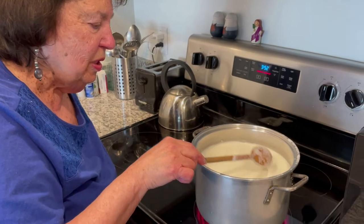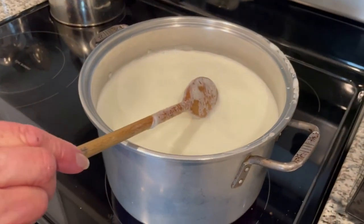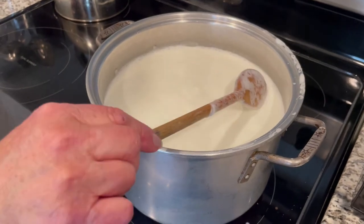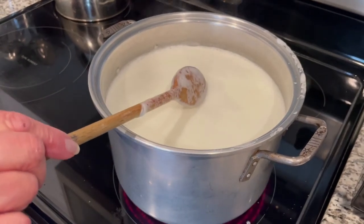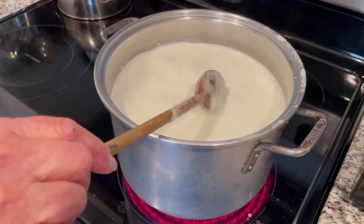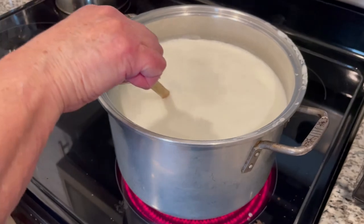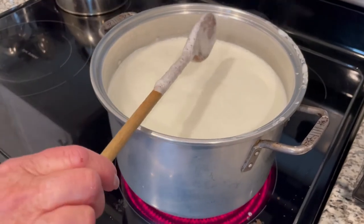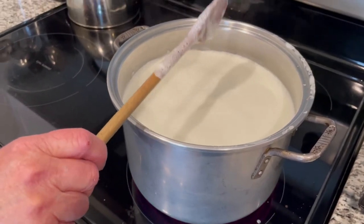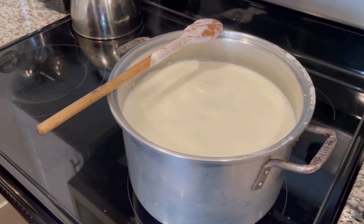If you get a close look at the top of the milk, there's like a foam starting — I know it's probably hard with the white on white, but there's sort of like a foam starting. So when we get to that point we're getting close to a rolling boil. And when we reach that, we'll shut off the heat and then we'll add the vinegar.